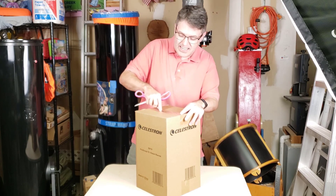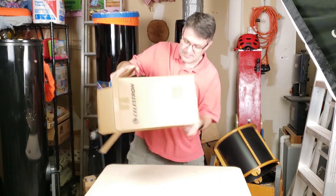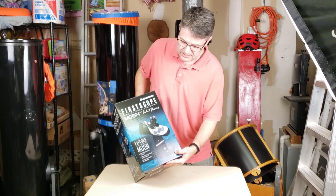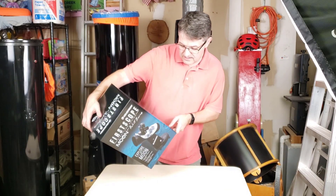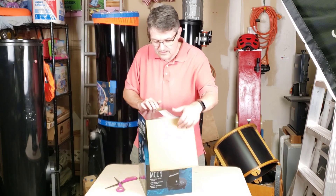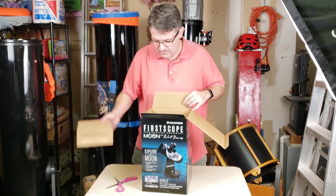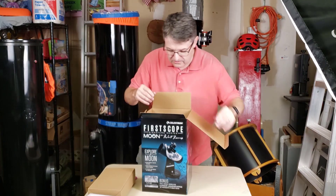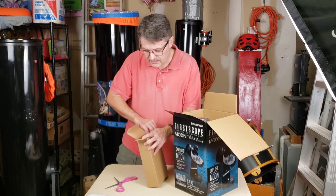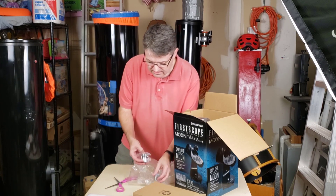Let's open the box. It is a 3-inch Dobsonian telescope. So it is a 3-inch diameter telescope and it has a focal length of 300 millimeters. We've got some foam, a box, and some instructions — we'll ignore those for now. This supposedly comes with two eyepieces. We've got a cleaning cloth and two eyepieces.